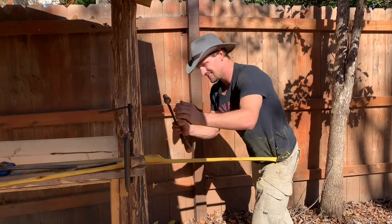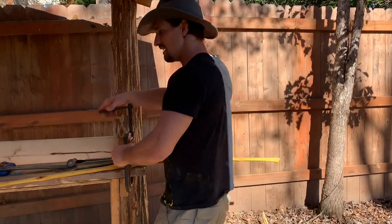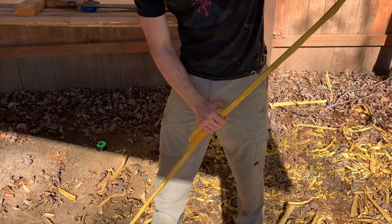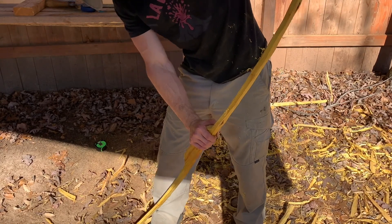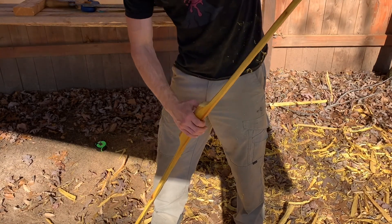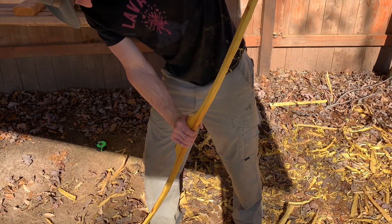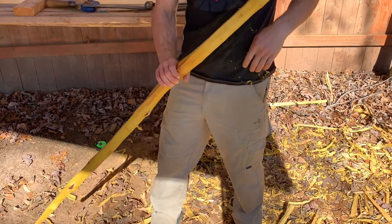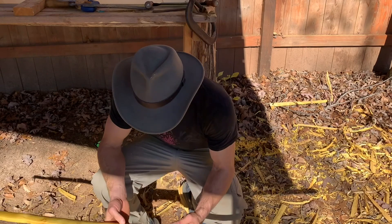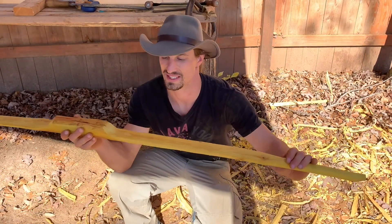At first you begin just trying to get the material down to the rough dimensions of the bow. However, later in the process you start doing something called floor tillering — flexing the bow, feeling the stiffness of the wood, making sure each limb is equally stiff top to bottom, and observing for any stiff points that guide you on what areas need wood removed. This is about where we're at — roughly the shape of a bow, just starting to bend.